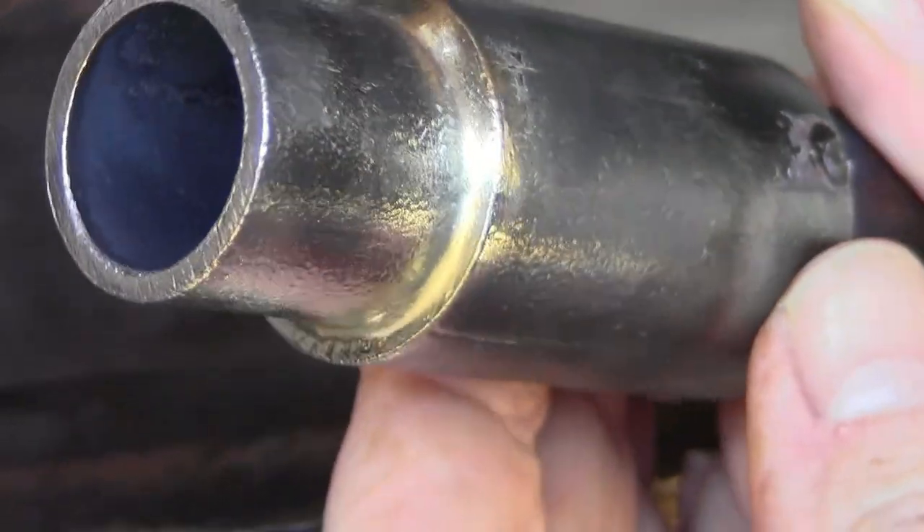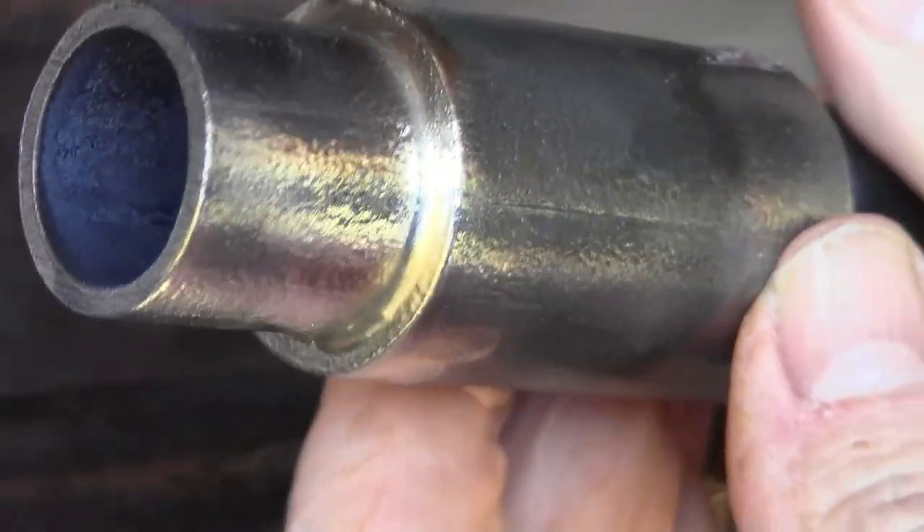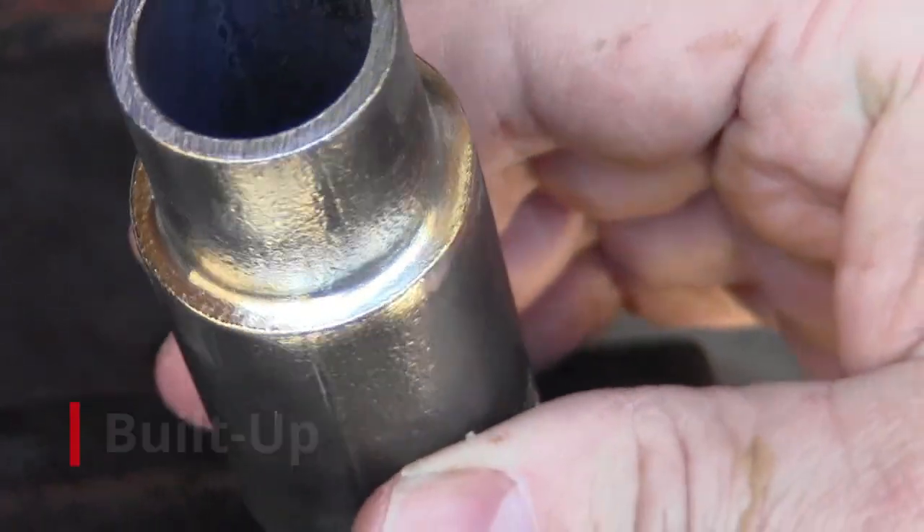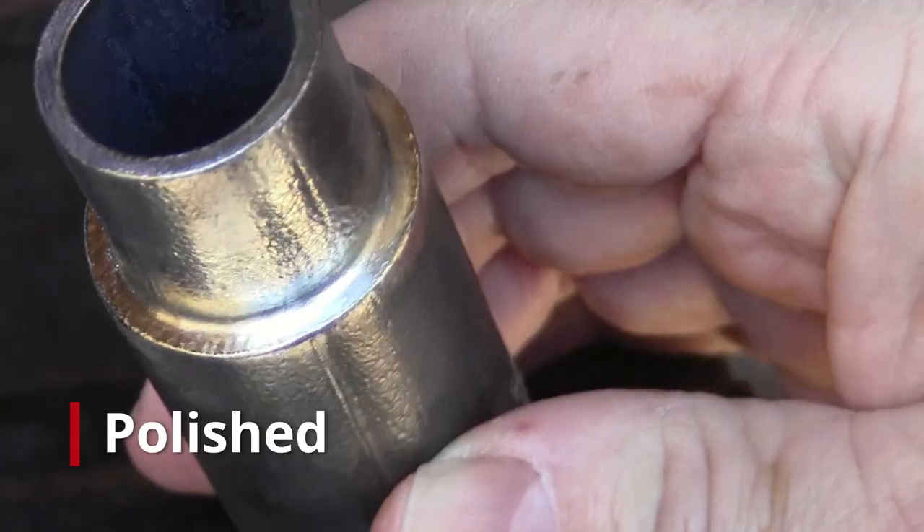SSQ-6 flows at 1050 degrees Fahrenheit and is perfect for male-female joints or when hiding the look of solder is needed. SSQ-6 can also be built up, painted, machined, polished, or powder coated.